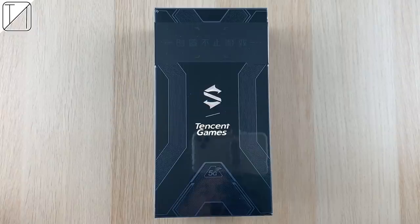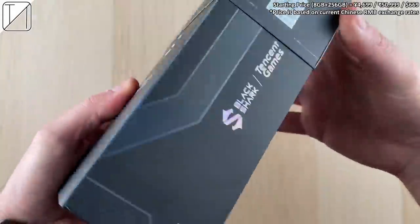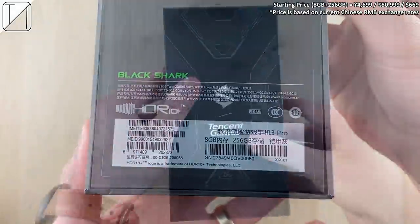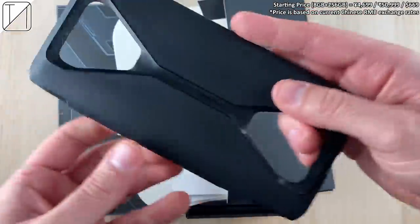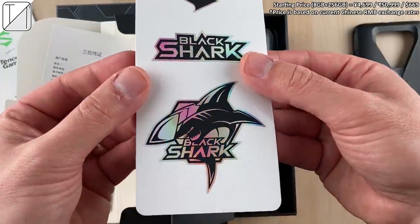This is one of the biggest smartphones in the world — a gaming phone with pop-up triggers. This is the Black Shark 3 Pro, a sub-brand of Xiaomi. I have the 8GB/256GB version here, priced at the top right corner, converted from the current Chinese exchange rate. We get a nice snazzy cover in the box.